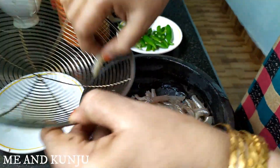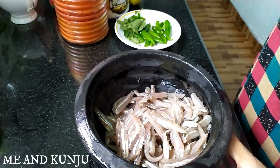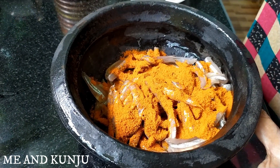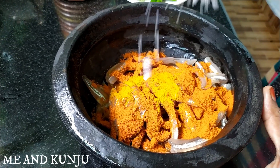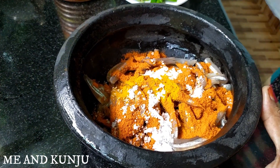Then we will put it on the left to place the pot. Put the pot on the top. When the pot is covered, we will put it on the pot. When we put a pot on the pot, we will mix it with the pot.